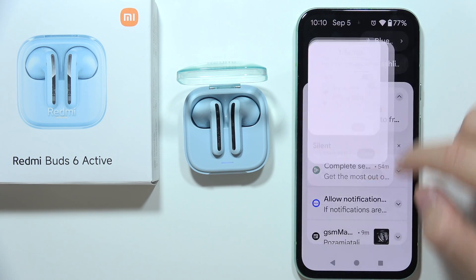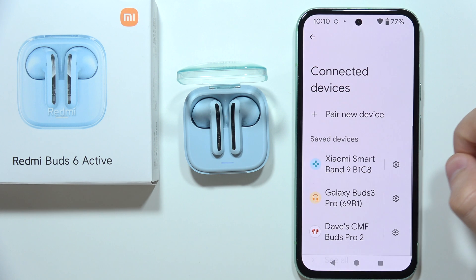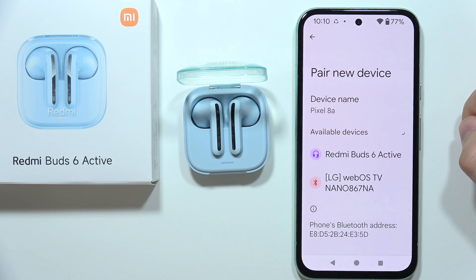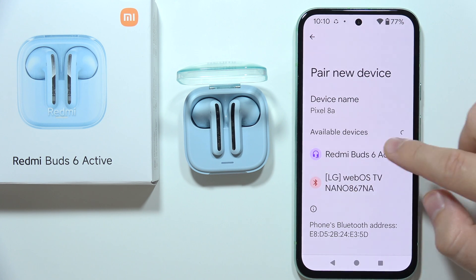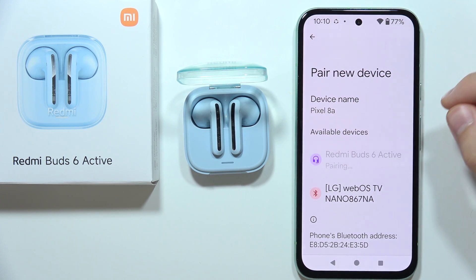On your device, enable Bluetooth one more time and click to pair a new device. Wait for the available devices list, and as you can see it works — you can just click on them and simply pair.